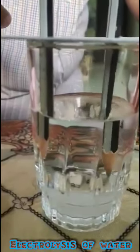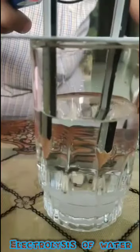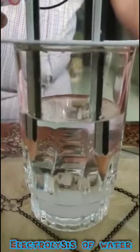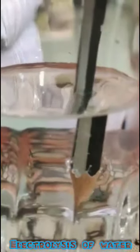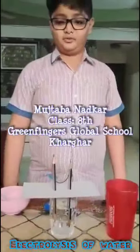This is because of the electrolysis of water. The bubbles which we see in the water are of hydrogen gas and oxygen gas. These are produced when an electric current is passed into the water. Thank you.